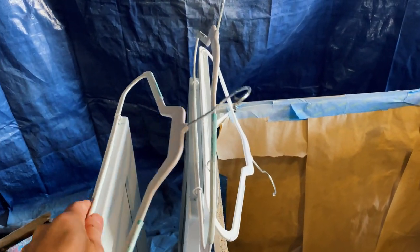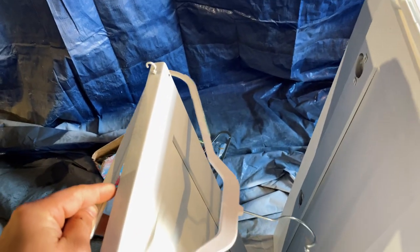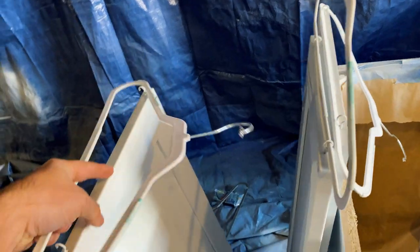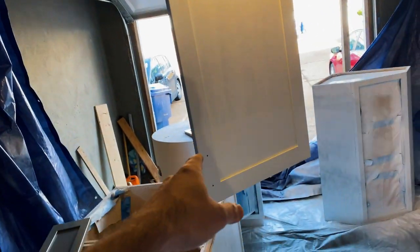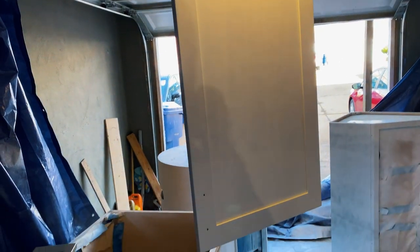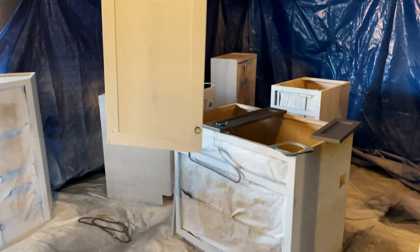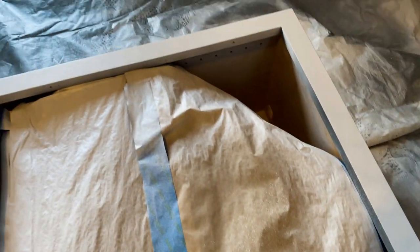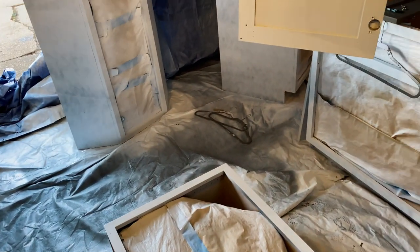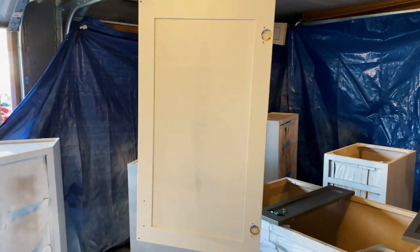These are the bigger doors, which some of them will have to get wet sanded. Some of these cabinets will have to get wet sanded. The way we were painting them is we put them on these hooks and just hung them up, so we can paint both sides. There's a bunch of cabinets here — we masked it off the best we could, but we still got some overspray, which is not a big deal. It doesn't have to be professional, but we wanted a nice finish on the doors.